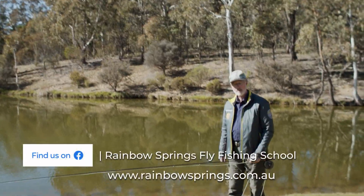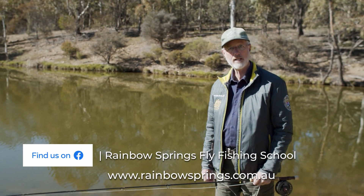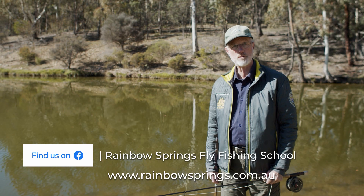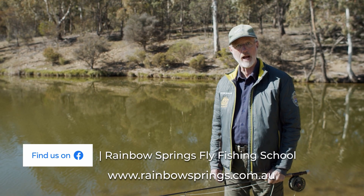Thanks for watching. I hope you've liked this little pro tip. Please like our Facebook page and share this with your fishing clubs. If you'd like more information, go to our website at rainbowsprings.com.au, click on the Contact Us page, and we'll shoot you off an information pack.